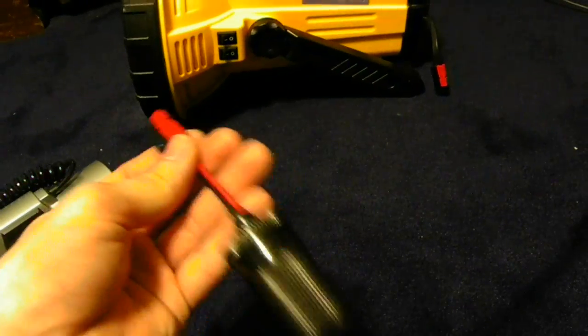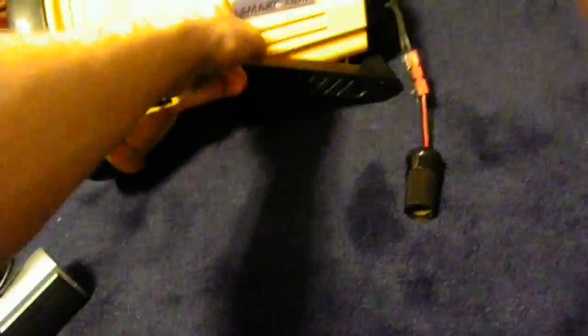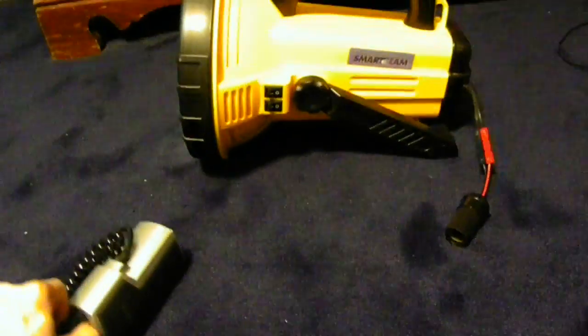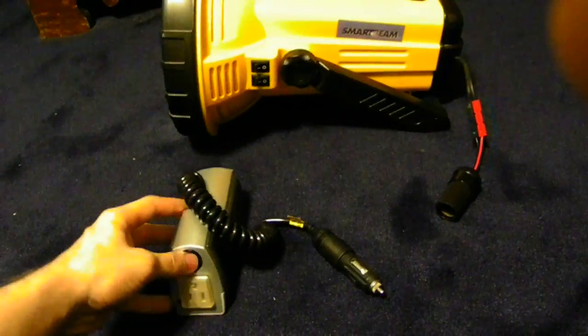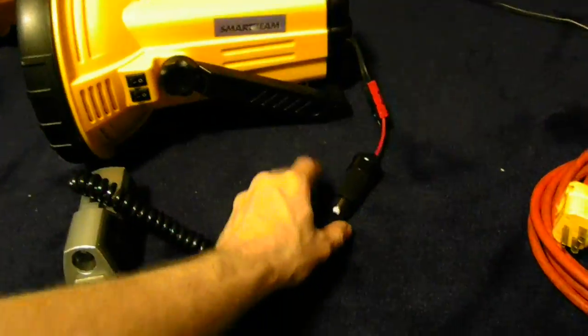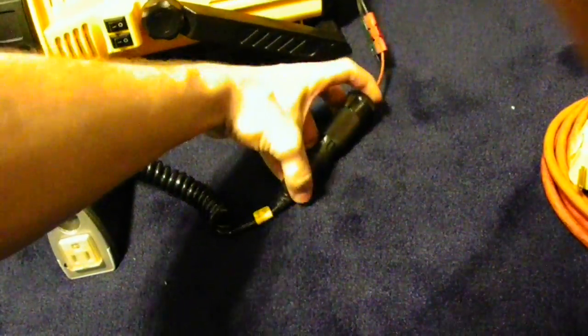First, you take your DC female plug and you plug it into your battery. If you have a car battery, this will work fine for you guys too. I don't have a car battery, but I have my flashlight. Now I would take my inverter — DC to AC, like I said before — and I'm going to plug it in. I might hear a beep, and that's telling me the inverter is not on.